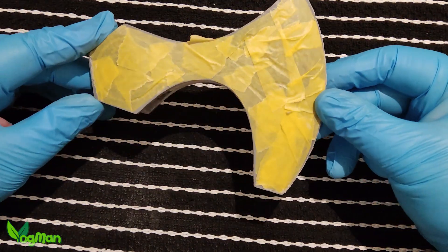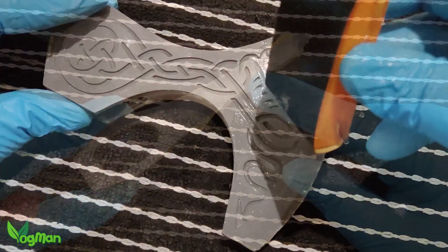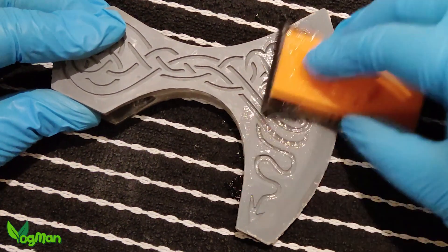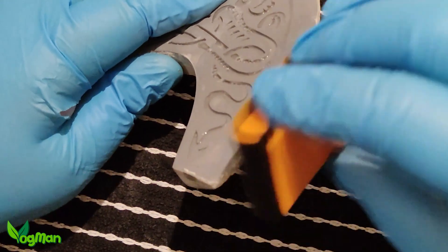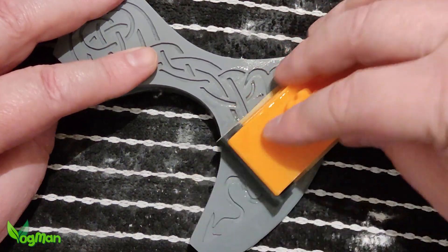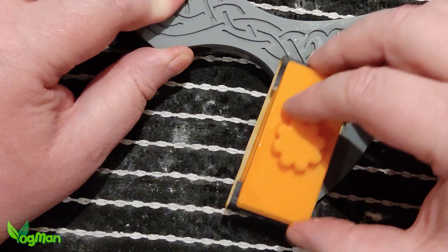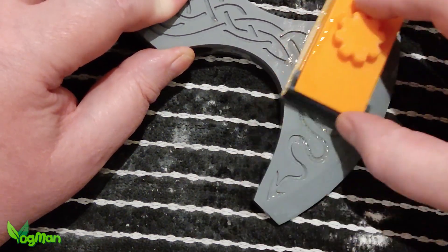I covered the recessed sections in tape just to make life a little easier. Now I'm sanding with 800 grit paper which clogs very quickly, so using water helps with excessive clogging and reduces paper use. I've moved up to 1200 grit paper and I've been adding a few more coats of filler primer along the way. I think it's looking pretty good, but I'll give it a final sanding with 2000 grit paper.